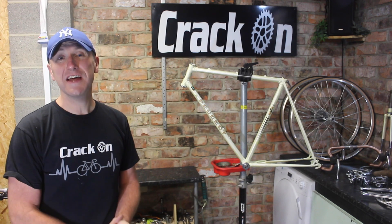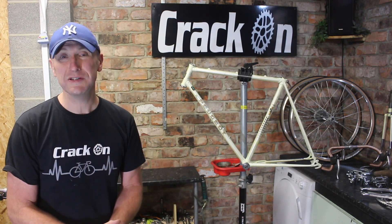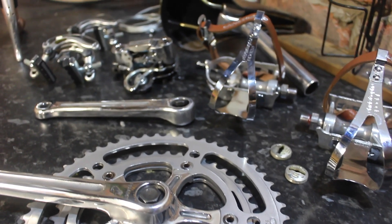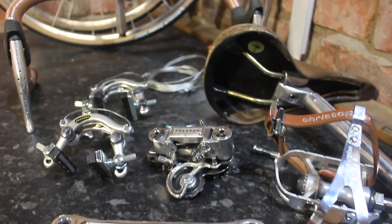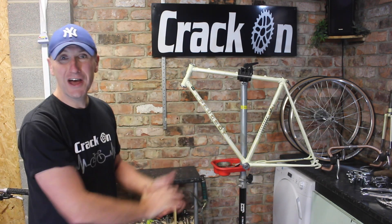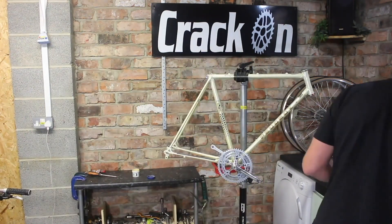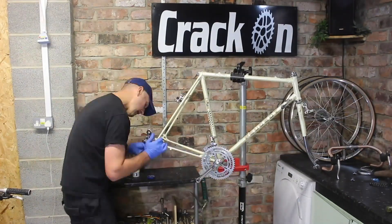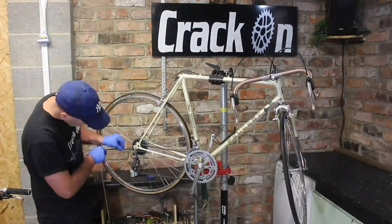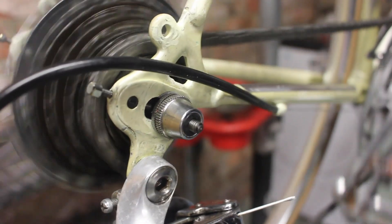We are finally here at the rebuild, and if you watch these videos you'll know this is my favourite part of the restoration — where you see all your hard work come together. The groupset is on the side there and it is absolutely beautiful, so shiny. If you're interested in how to polish metal or a groupset up, we do have a dedicated video available with more detail on polishing metal. The frame is all ready to go, the groupset's all ready — so let's crack on and get this bike fully back together.